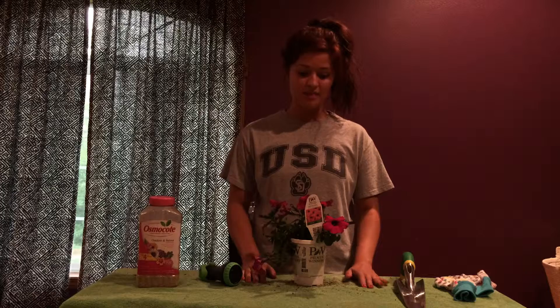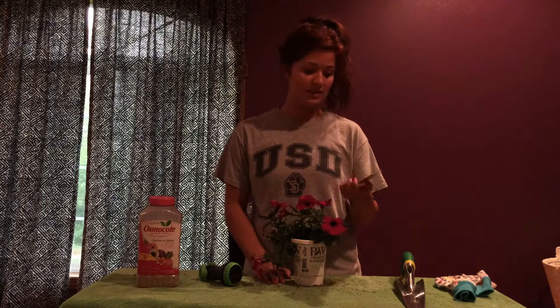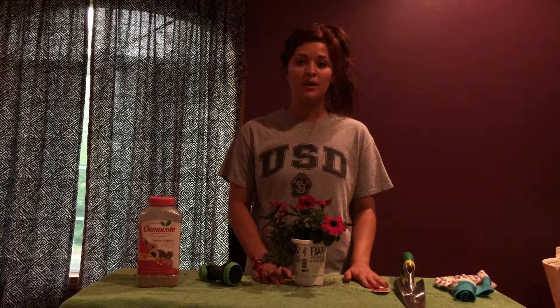Then the next step is picking out your flower. You can pick out any flower you want. It's a good idea to take into consideration how much sunlight it needs — this usually says it right on the tags. This flower needs full sun, so I would go ahead and put it in a location where it has direct access to sun all the time.